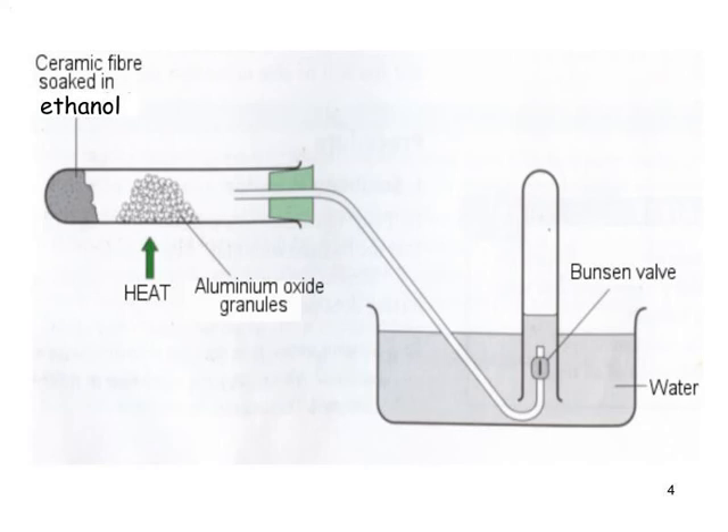This is why we soak it in ceramic fibre, mineral wool, or rock wool. Initially there's a lot of air in the test tube and in the delivery tube. Initially the test tube will be entirely filled with water — an inverted test tube. The Bunsen valve is not necessary in this experiment. It is to prevent suck back of the liquid back into the hot test tube, which would cause the glass to crack and possibly a small explosion — very dangerous.